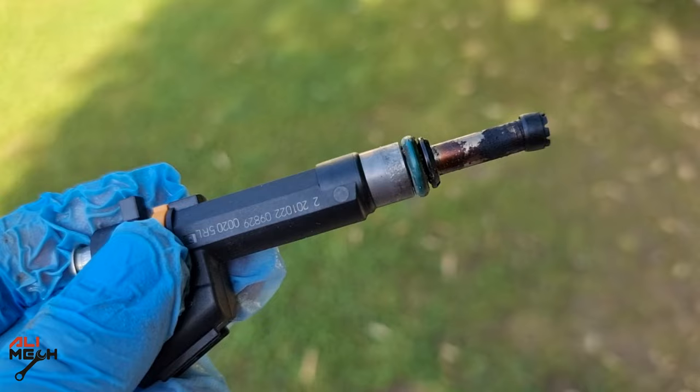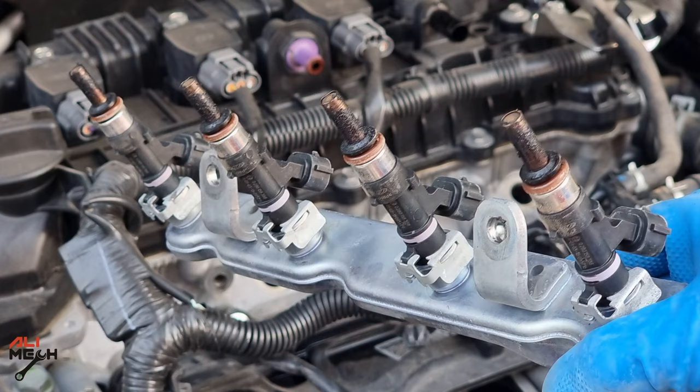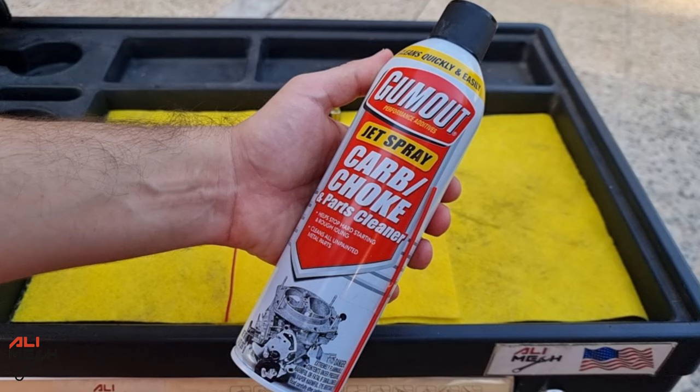We all know carb cleaner is much better than gas when it comes to dissolving carbon deposits. So we will need a can of carb cleaner or choke cleaner. Make sure to get the biggest can you can find so you can have more pressure and more run time, which will result in more cleaning.